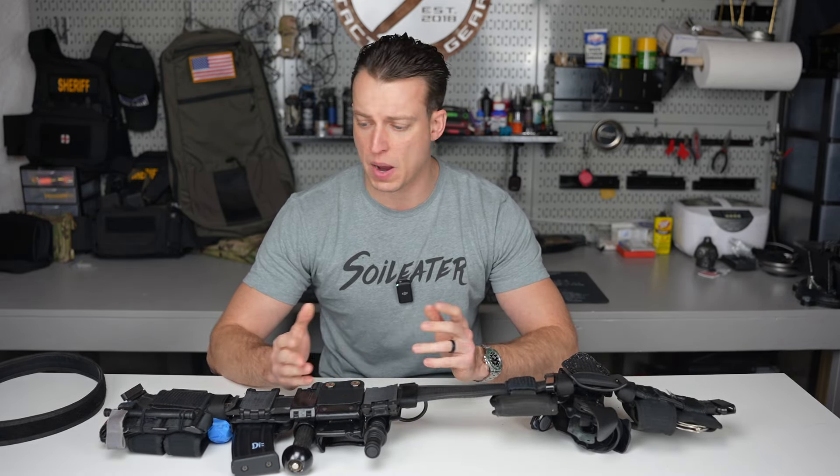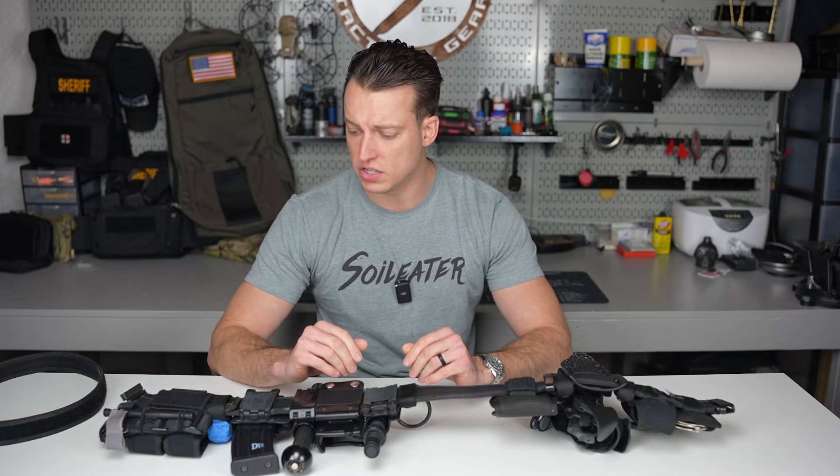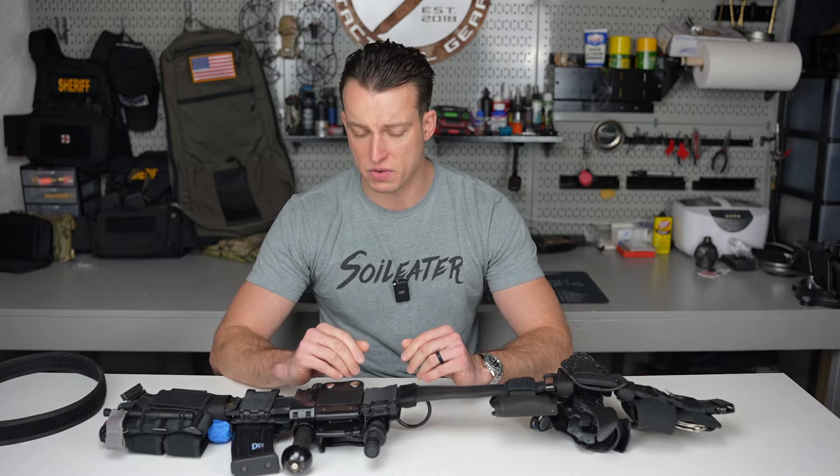This is the belt I've had for quite some time. My department still issues the old leather gear with the brass buckles, and I had that for a long time until I made the bicycle unit. The bicycle unit allowed me to switch over to a nylon belt, which is what I'm currently running. A lot of departments that are still in the stone age don't allow nylon belts unless you have a doctor's note or are in a specialized unit like bicycle patrol, canine, or commercial vehicles.